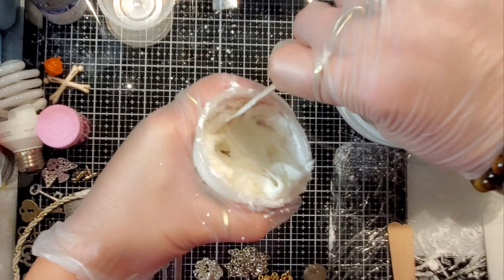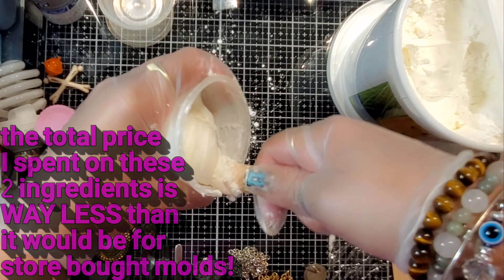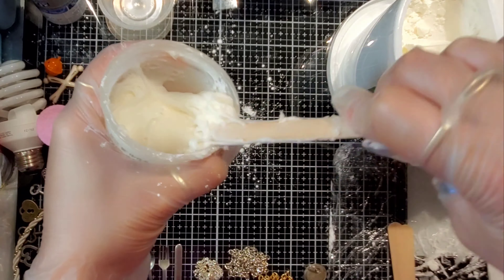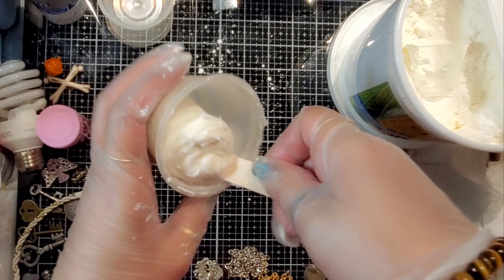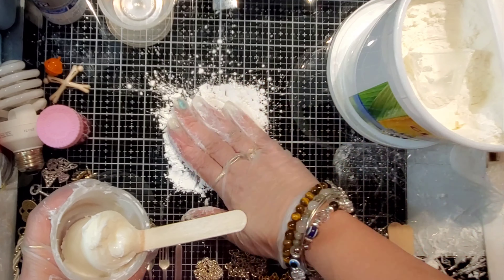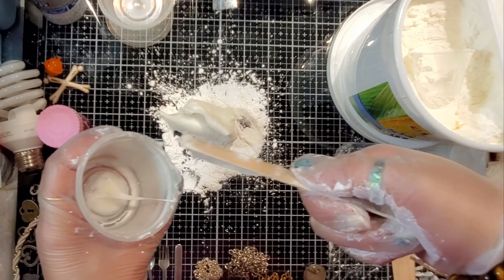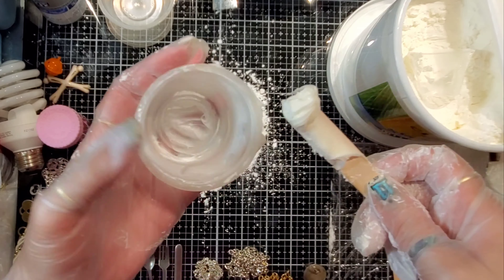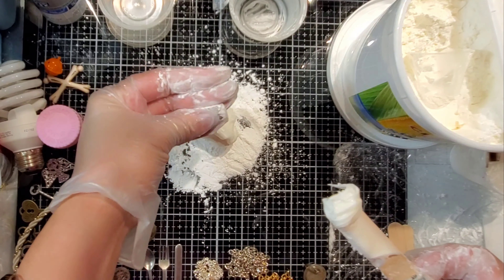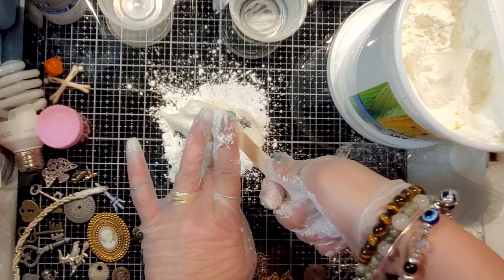We're going to stick with the cornstarch because I have 3.5 pounds of it, which was only $11 on Amazon. I can put that link in the description box for the silicone and the cornstarch to make it so much easier — one-stop shop. So after you stir it up quite a bit into the bowl, get it to where it's not super sticky, but it's still a little bit sticky. Put the cornstarch down on your table before you put your silicone mixture on there.